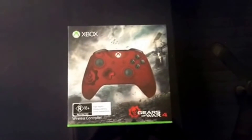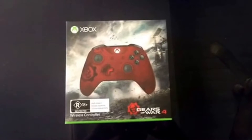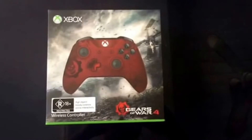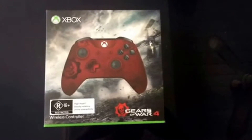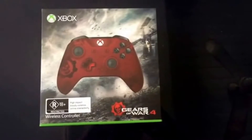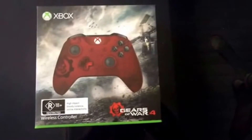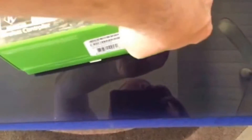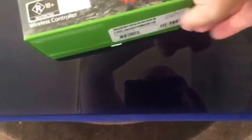Hey guys, it's Stevie G and today we're just going to take a quick look at the Gears of War controller which has come out today. I've ordered the 2 terabyte console which comes out on the 6th of October, so looking forward to that. But today let's have a look at the controller here.